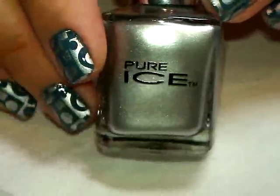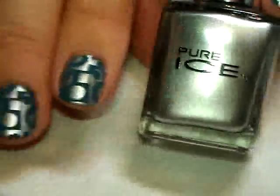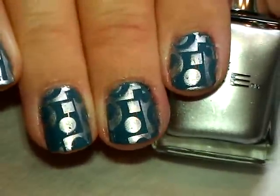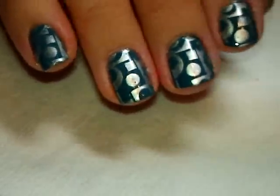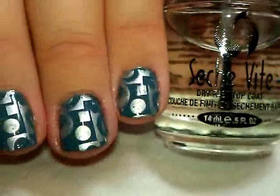The color is called Silver Mercedes — there it is. Any silver that works will do; I just wanted to try this one and I was impressed, it actually stamps pretty well.